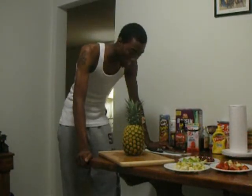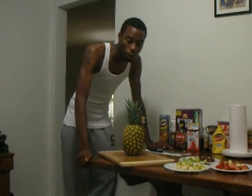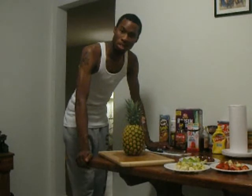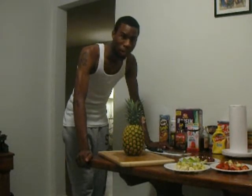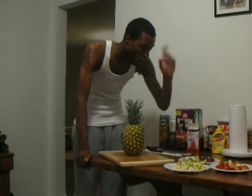Good evening and welcome to the second episode of the AC Nose Cooking Show. I'm your host, Mr. Anthony Coffey-Nose. And this evening, it's too hot to cut the stove on, okay? Gas is too hot and it's too hot to be trying to cook something all extravagant.